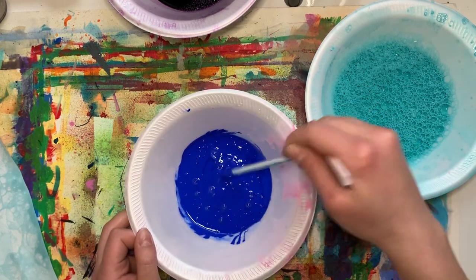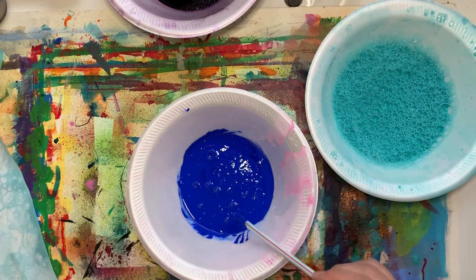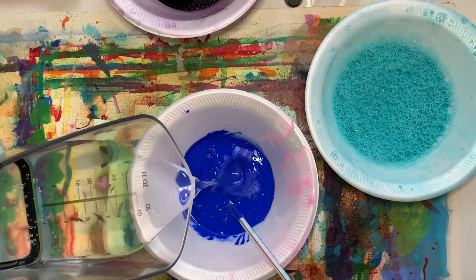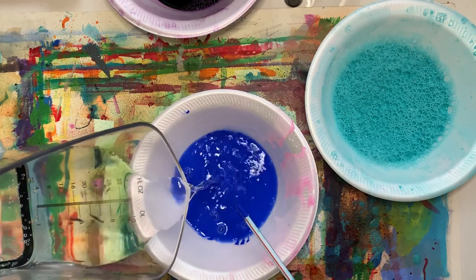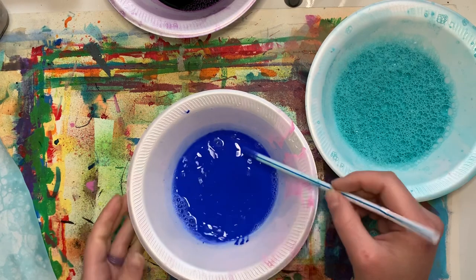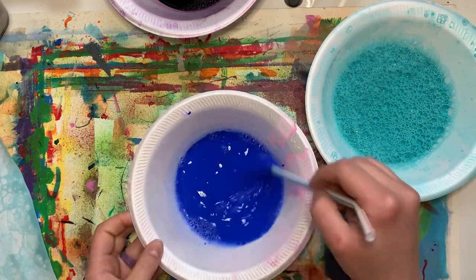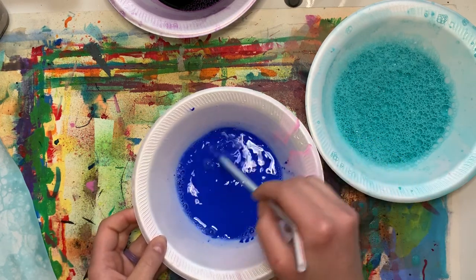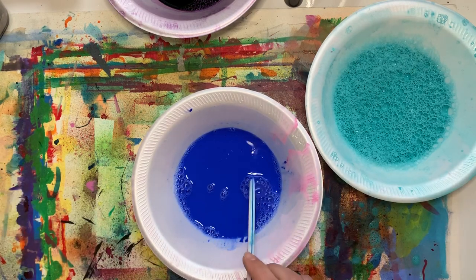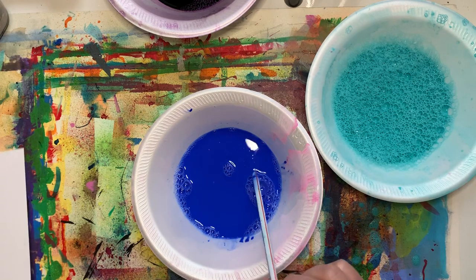Then I'm going to pour in some water. Through my thorough research today, I found it was about a half a cup — but again, play around with it until you get it right, and then just keep swirling. I'm going to get my paper ready because this will go kind of fast.